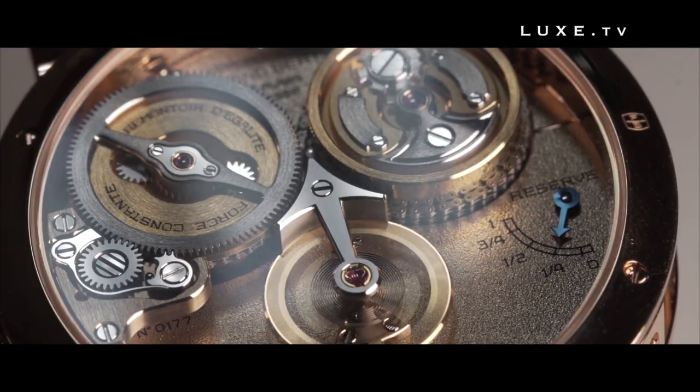This is a very nice tribute to Ferdinand Berthoud, who, 250 years ago, was appointed watchmaker to the king.